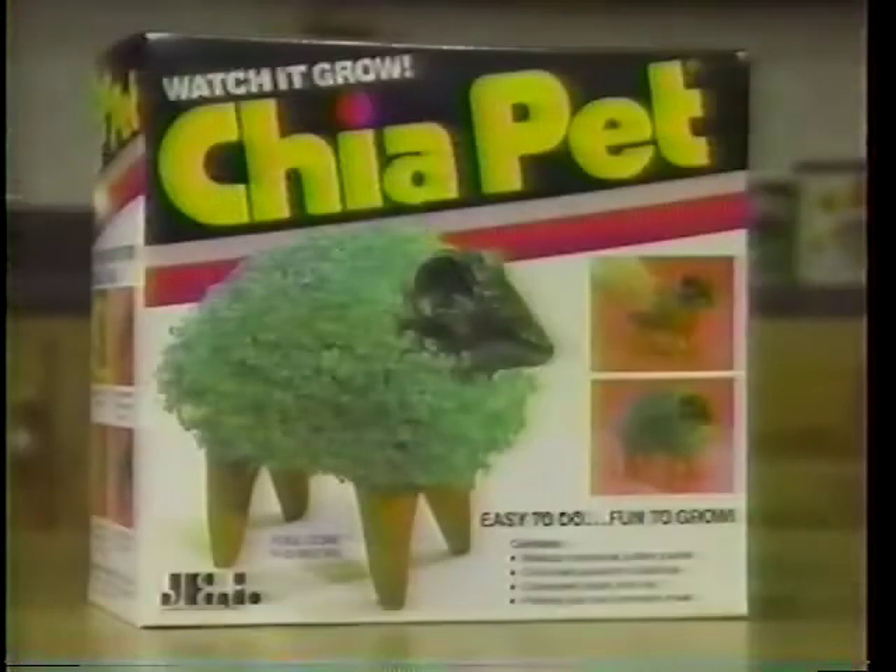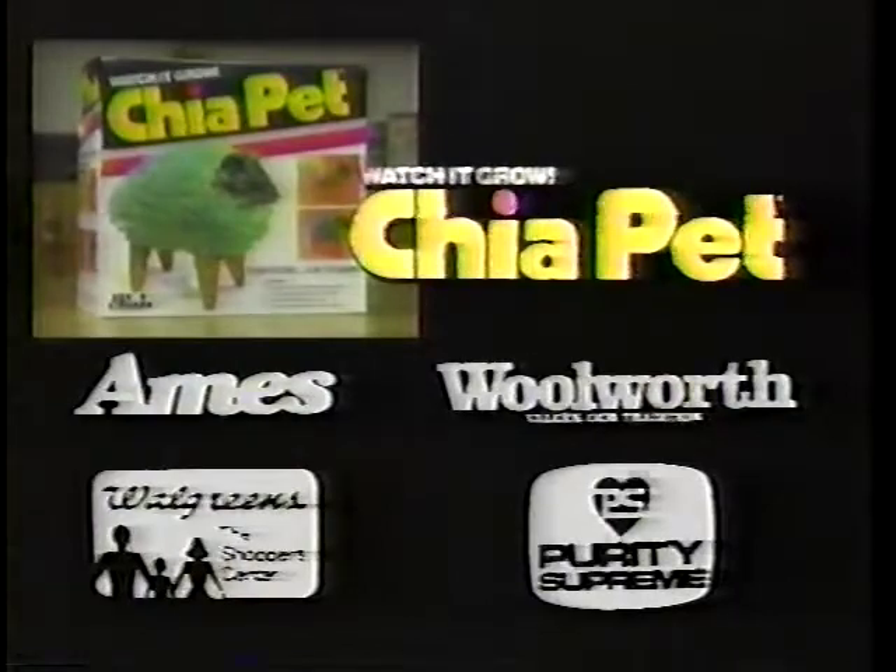Handmade in Mexico, makes a perfect gift. The Chia Pet is available at Ames, Woolworth, Walgreens, and Purity Supreme.